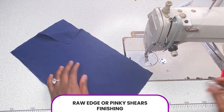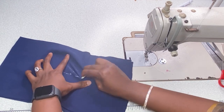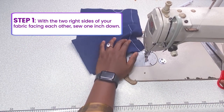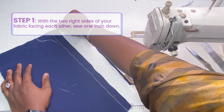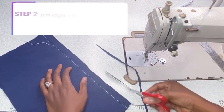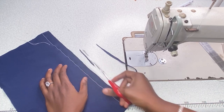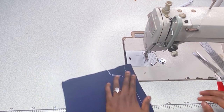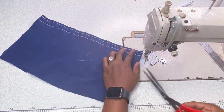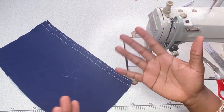The next type of finishing is Raw Edge or Pinking Shears finishing. Pinking shears are what are generally known as zigzag scissors — some of you have them, some don't. Go ahead and sew your one inch. Instead of piping, you're just going to sew along the edge. If you have zigzag scissors, this is a good time to use them — trim off and it gives you that zigzag look, which will minimize shedding.